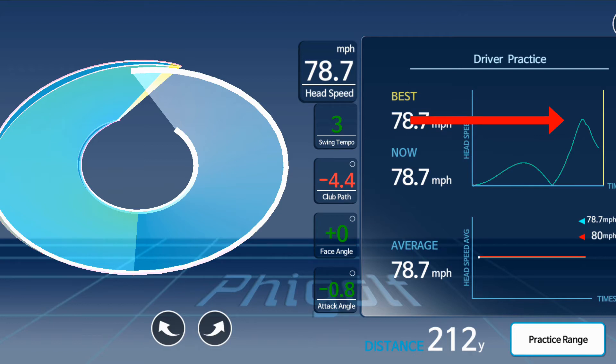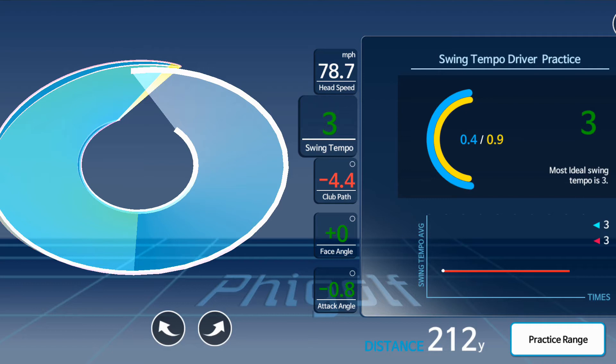If I'm working on increasing my club head speed, I can use that as a baseline in practice. The next metric is tempo, and the ideal tempo is 3, which mine happens to be. It's the combination of backswing and downswing — you want the downswing faster than the backswing, and this ratio gives you that information. When numbers are shown in green, that's a good thing.